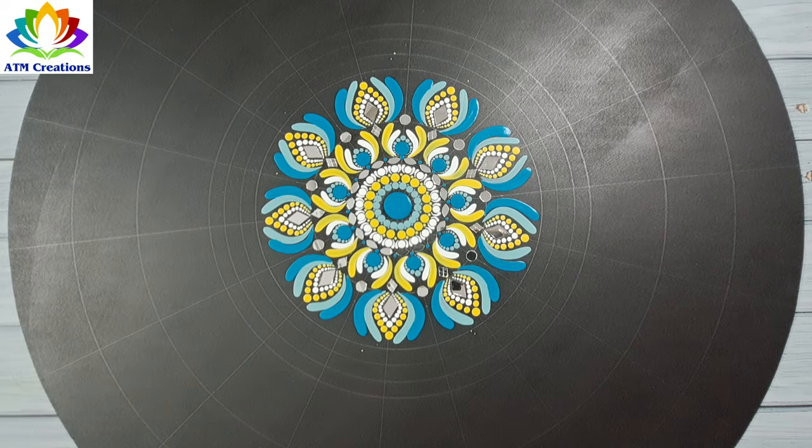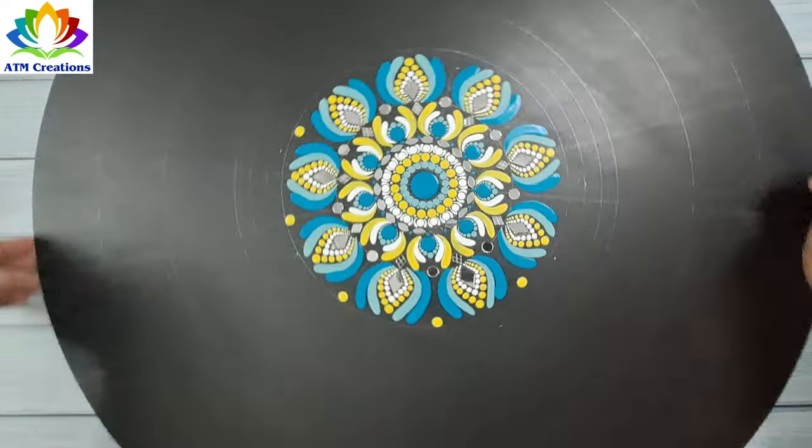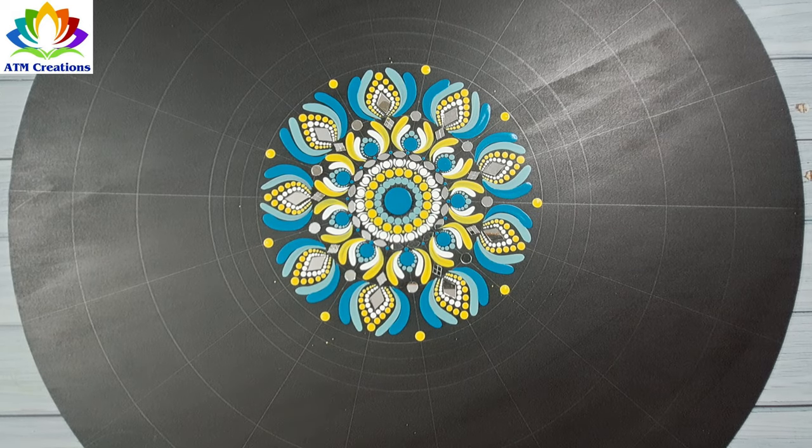I'll keep some dots in lemon yellow. Then I'll work the dots in lemon yellow.